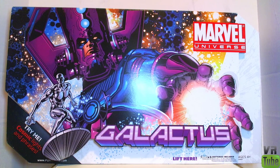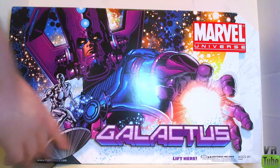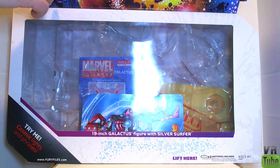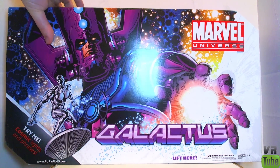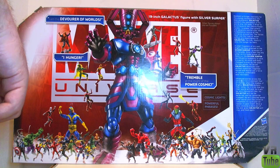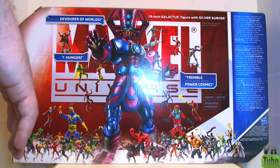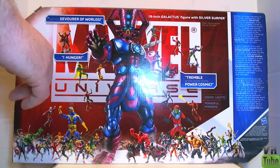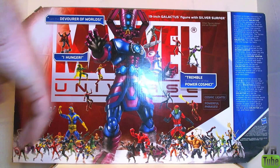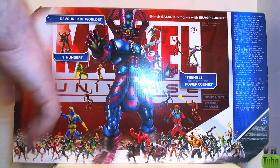Let's look at his packaging. Galactus comes in a very large box. There's some really nice artwork up front — Galactus on the front with the Marvel Universe logo. There is a flap that lifts up, and it has a big window which shows Galactus and Silver Surfer, as well as some little paper inserts. On the back you can see the Galactus figure surrounded by other figures. They depict his lights as blue on the packaging instead of orange — it would have been more logical to give him blue lights since it would match the transparency they used, but for whatever reason they gave him orange lights. He is surrounded by huge amounts of other Marvel Universe figures as well as some of the bigger figures. The back also lists some of his phrases.